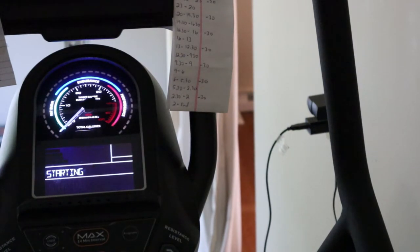I already called Bowflex. They sent out a new console. I called them, I think it was Friday. The console shipped on Monday or Tuesday. It's supposed to be here tomorrow.